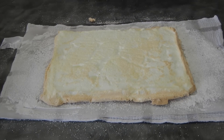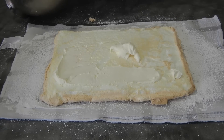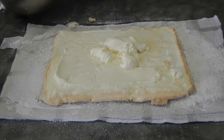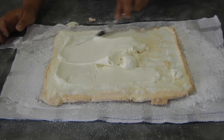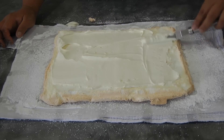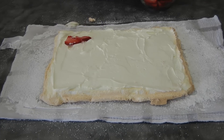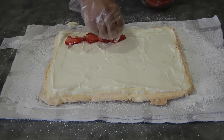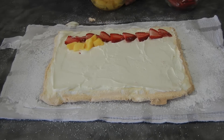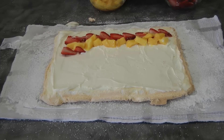Now I will be spreading the whipped cream — not too much, just enough to cover the entire meringue. Then I will place the strawberries and then the mangoes.